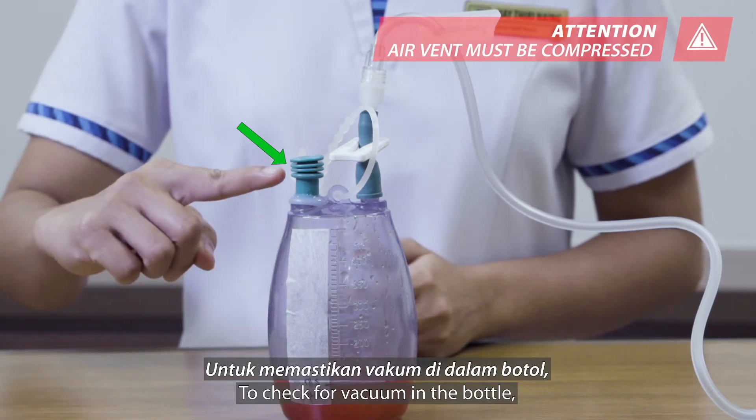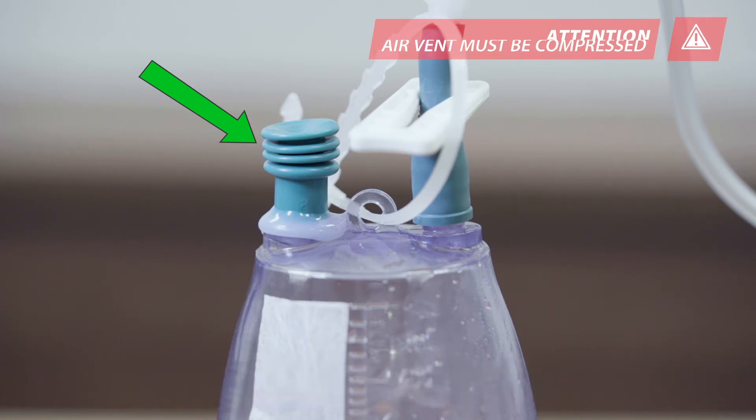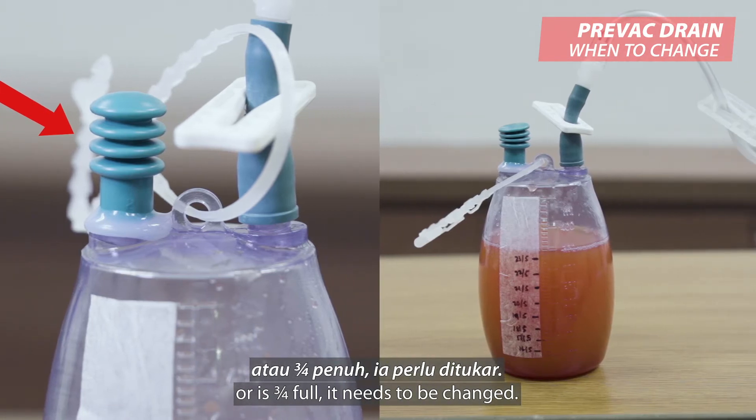To check for vacuum in the bottle, the air vent must be compressed like this. When the bottle has lost its vacuum or is three-quarters full, it needs to be changed.